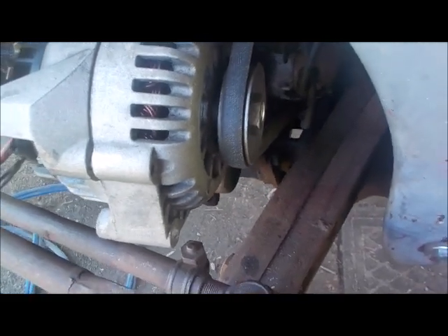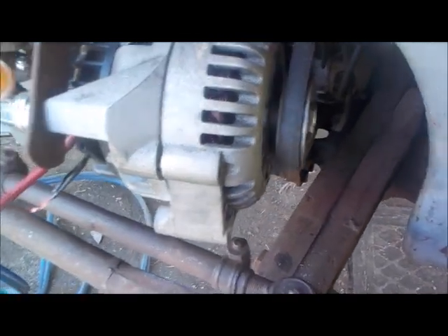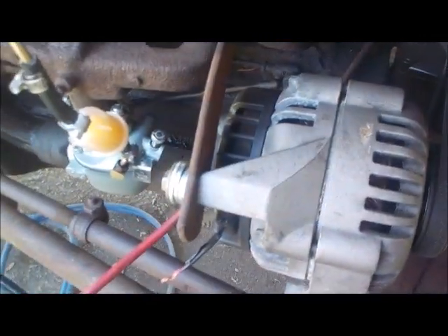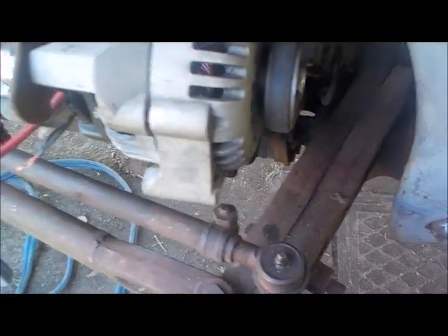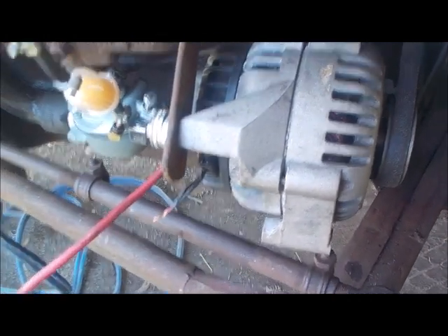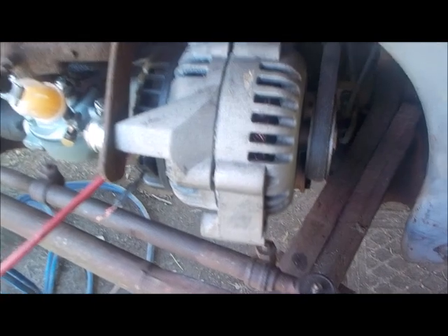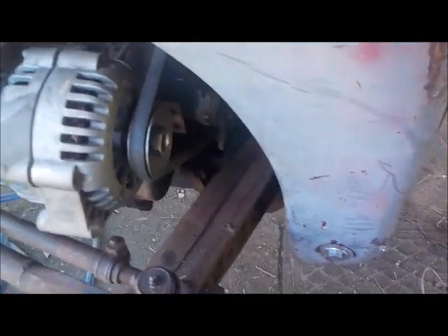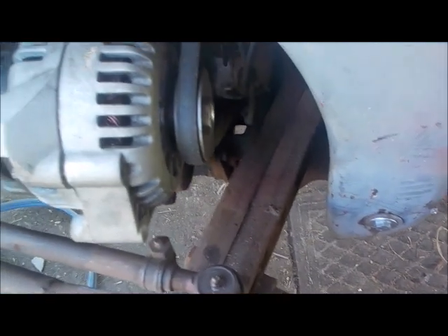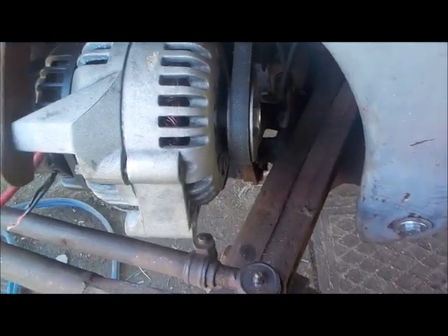Finally got that straightened out and figured out how I was going to mount this thing. It was not easy — there's not much to bolt to on this side of the tractor at all, and on the other side you've got the radiator hose in the way. This is where the generator was originally.